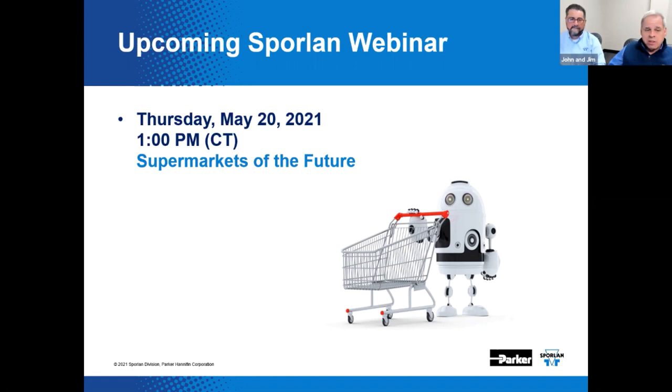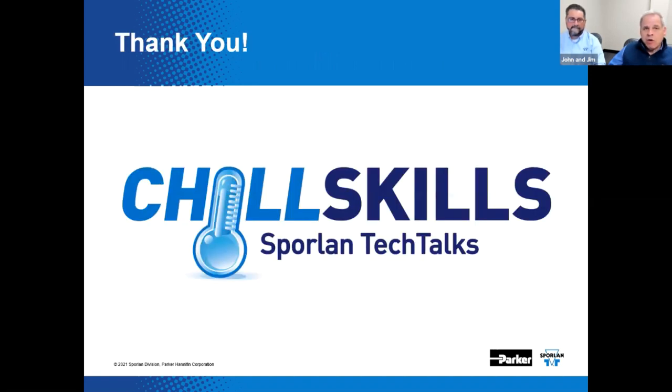This concludes our webinar for today. Thanks for being here with us. Hope you enjoyed it. Please join us next time.